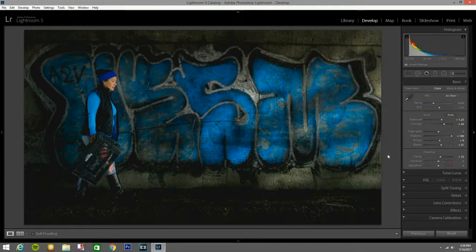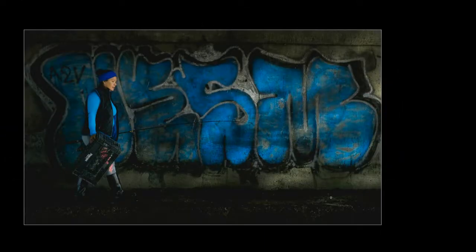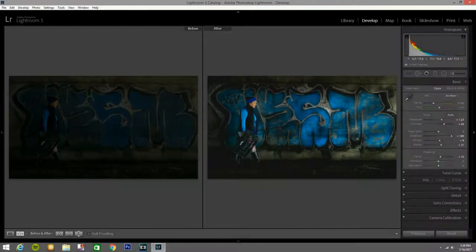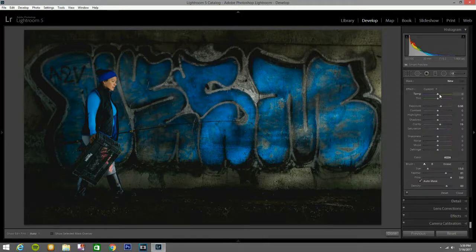Let me see before and after — before and after. I think this looks good, this is not that bad guys. You can see how that looks. I'm still going to edit a little bit more. Now I'll get another brush — I'm going to zero out everything but hit the tint and bring it all the way to blue.